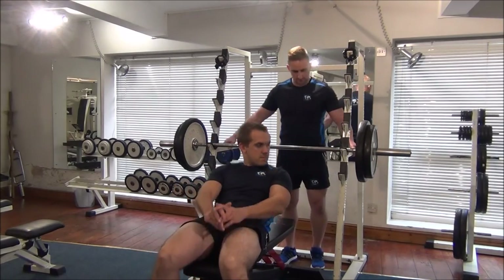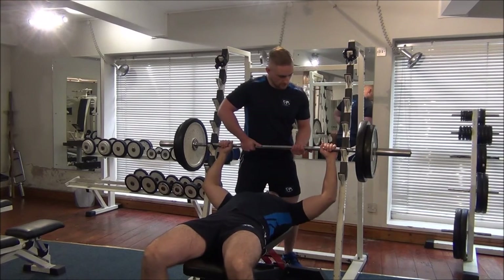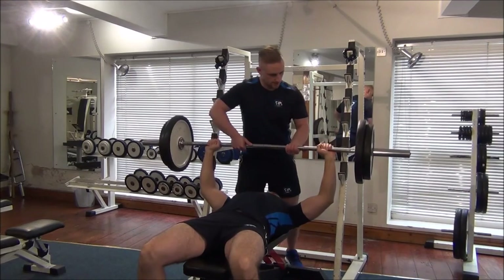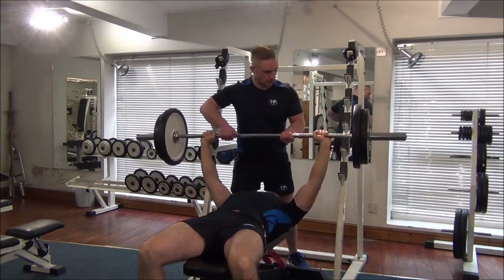Okay, so you look like you're going into position. I'll give you a lift off of the bar. Your bar. So you need to now lower it down to the chest and I'll help you lift it to the top. Your bar.